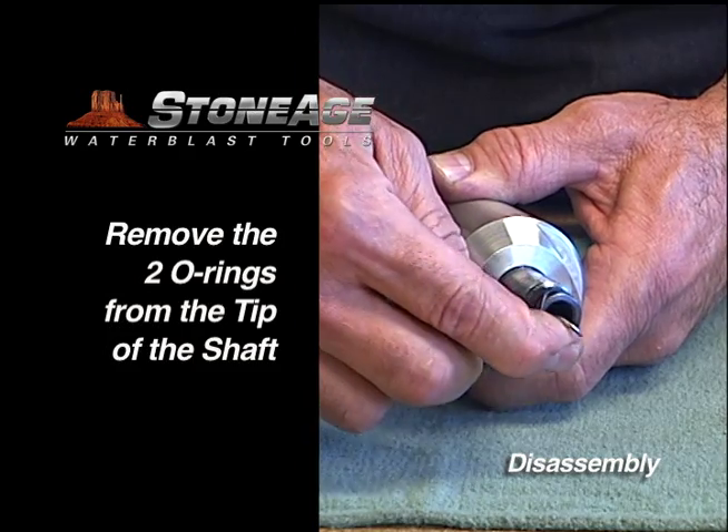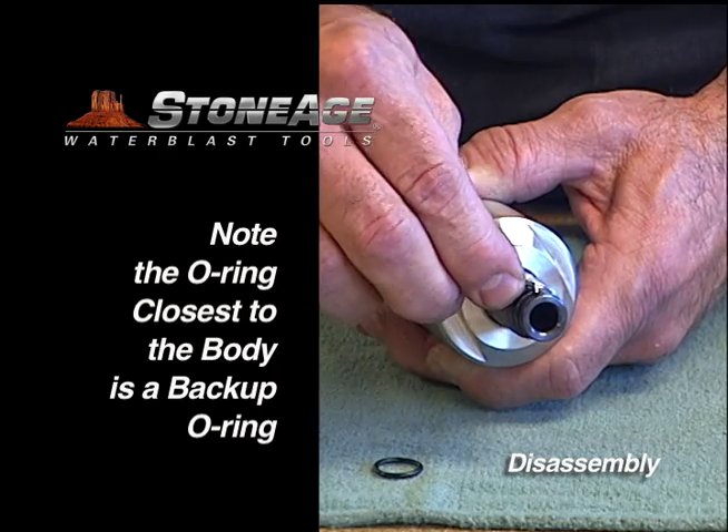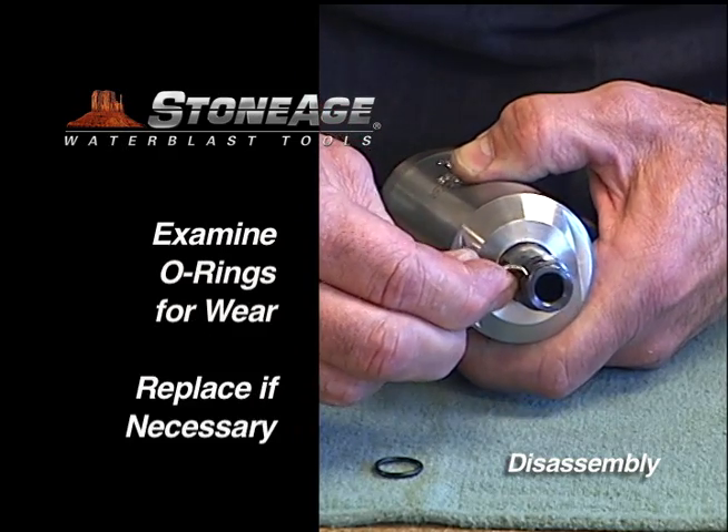Begin disassembly by removing the two O-rings on the shaft. Note the second O-ring, the one closest to the body, is the backup O-ring.